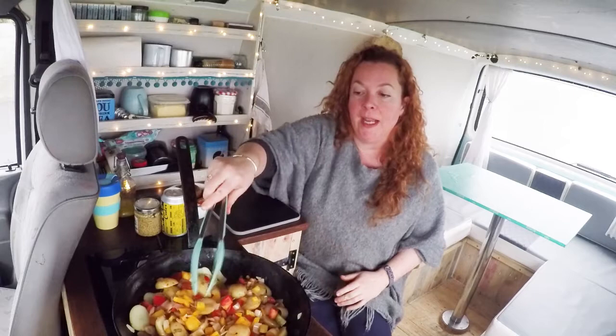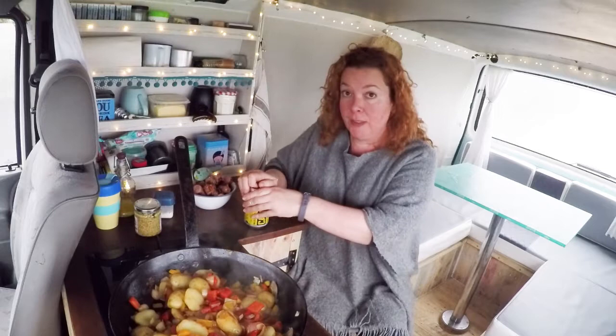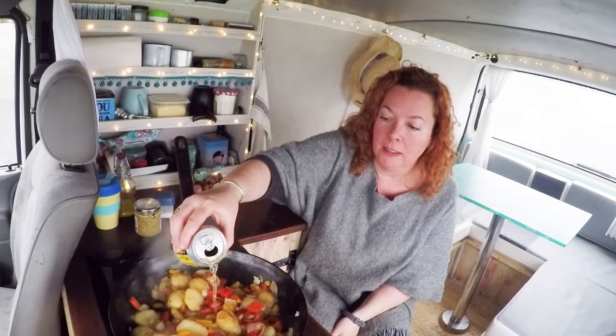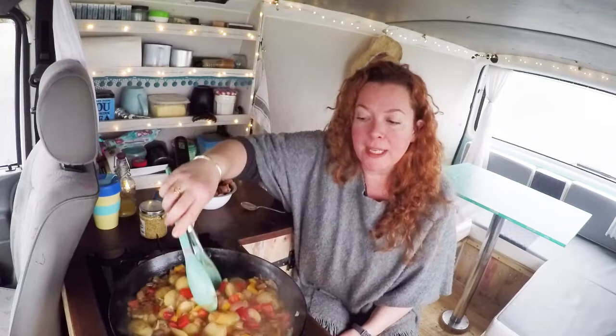While the veggies are finishing off cooking, I'm just going to chop these sausages up into bite-sized pieces. At this point you want to open your can of cider — I've got a dry one, but a medium dry cider is fine too. Pour the whole can in — do it in batches by all means — and make sure your heat's right up at this point. You want that cider to boil.